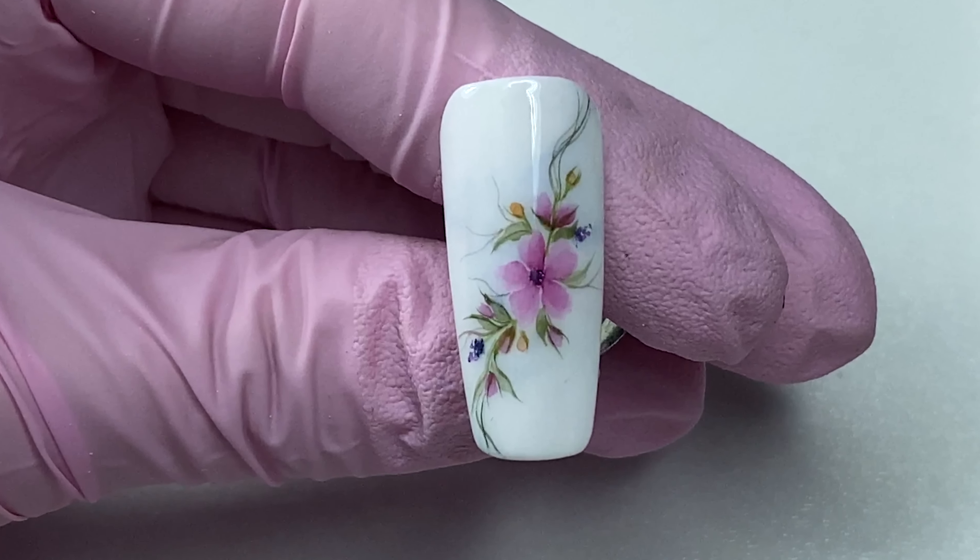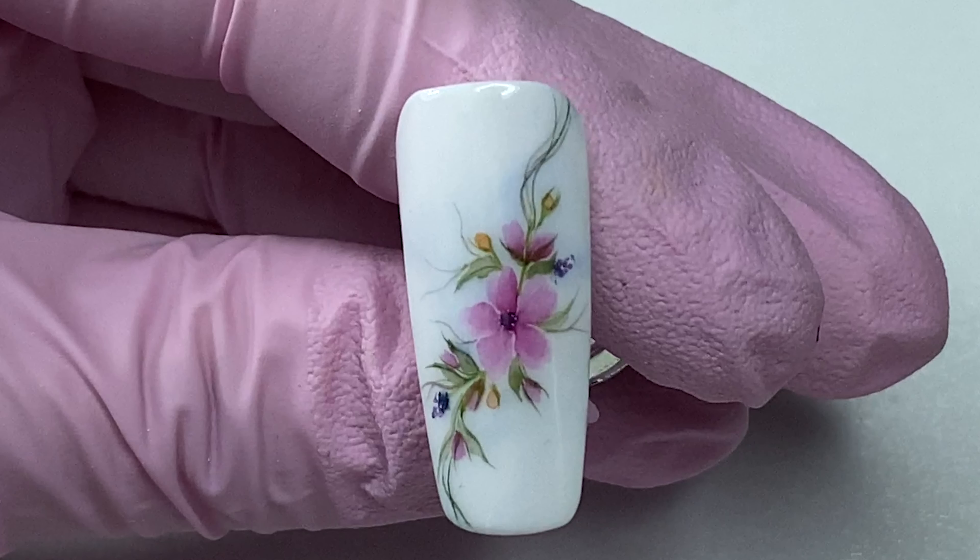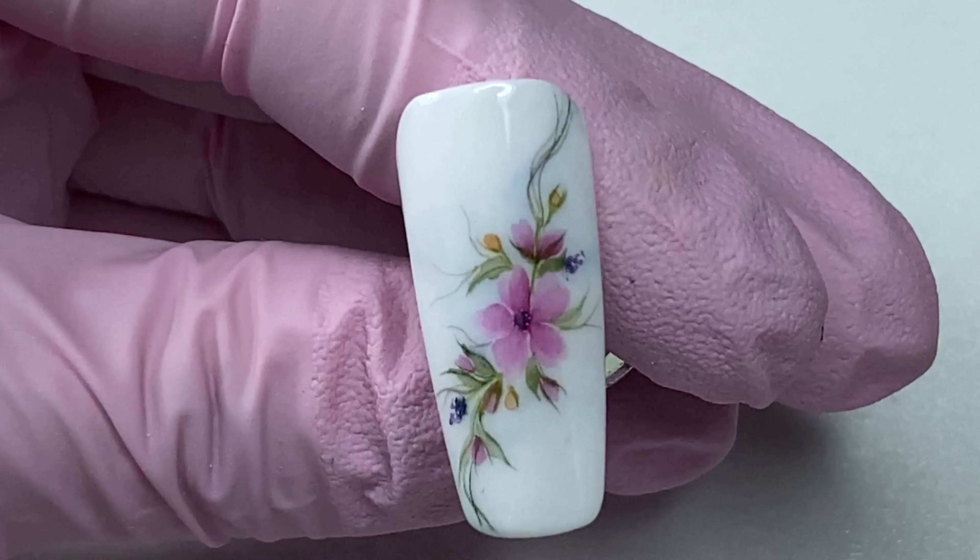Today, we will paint this cute design using watercolors. In the description, you have a list and links to the materials needed to paint this design.